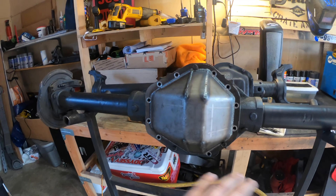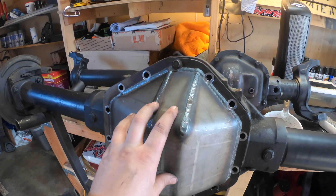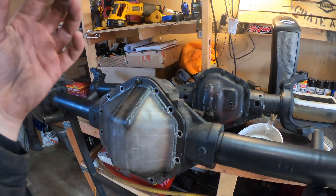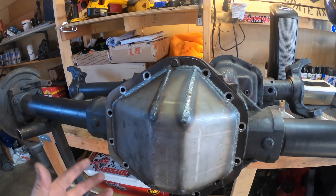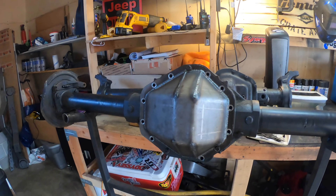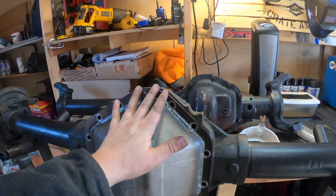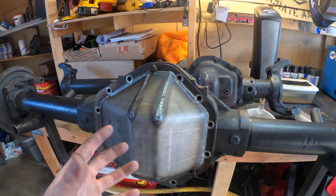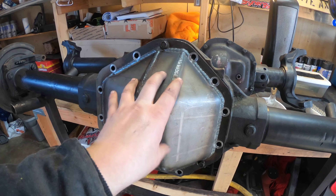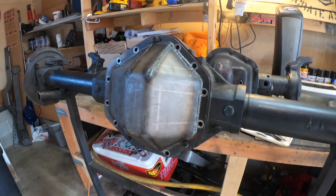I recommend doing this before welding on the truss and installing lockers and gears, because if you mess up you can grab another hundred-dollar junkyard axle. But the chances of actually messing this up are pretty slim — you can always weld, just don't cut too much off. Also, do this before the locker install so you're not grinding and welding near new gears and bearings, which would cause bearing failure. After this, you'll need to thoroughly wash out the inside of the diff to remove any metal shavings.